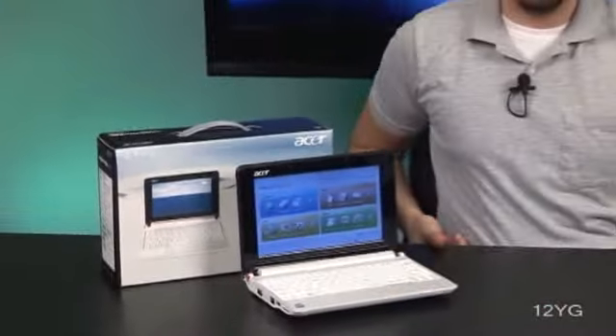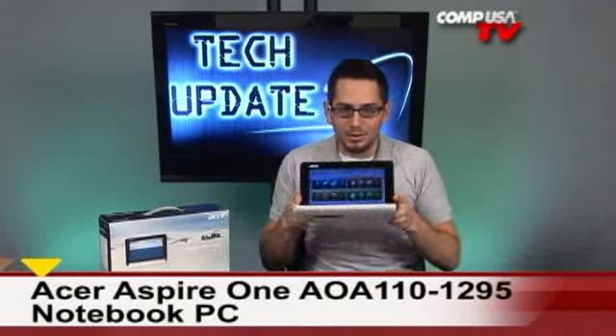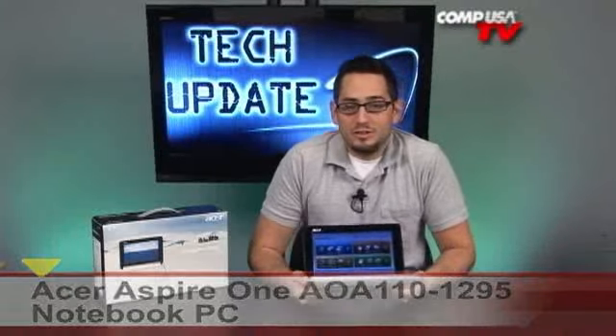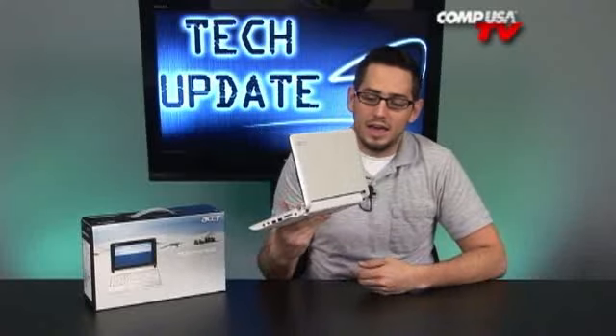Today we're taking a look at the Acer Aspire 1 netbook — another little add-on to the billion little mini netbooks that are out there right now. This one was really nice. When I first got it, I was actually really impressed by the way it looks. It's glossy front and actually really nice, really slim, and one of the lighter ones too.